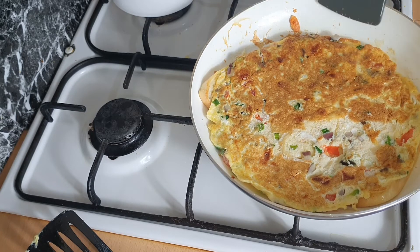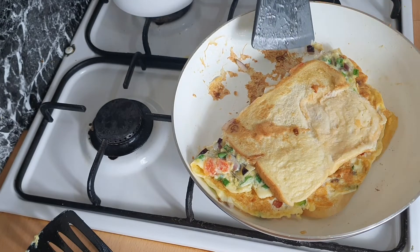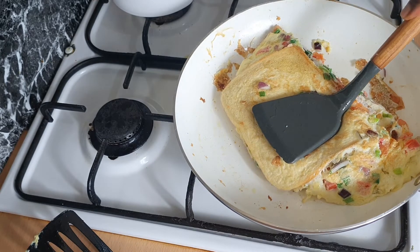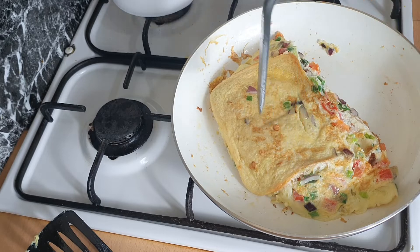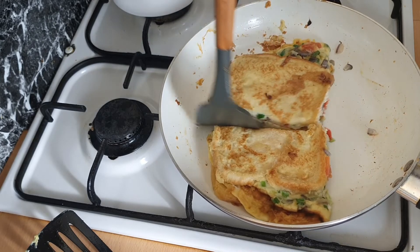This is going to taste nice, I can't wait to eat it! Now flip the other side over because we're going to fold it — that's how I like mine. Keep flipping it to make sure both sides are well cooked, and voila, our French toast is ready!